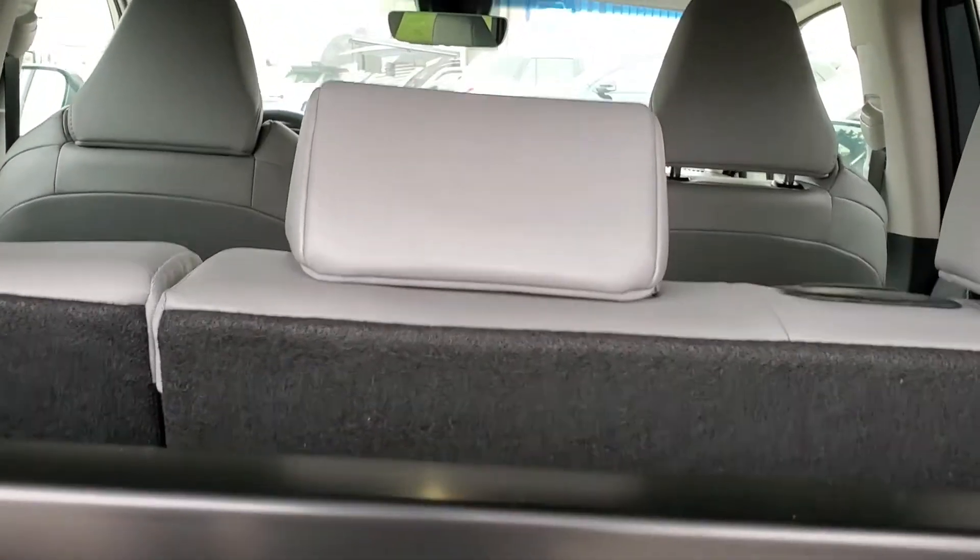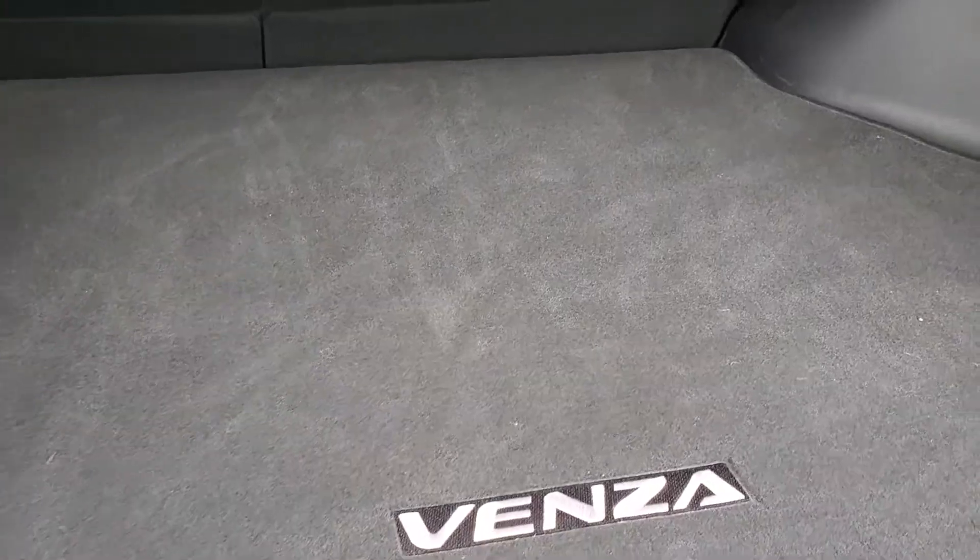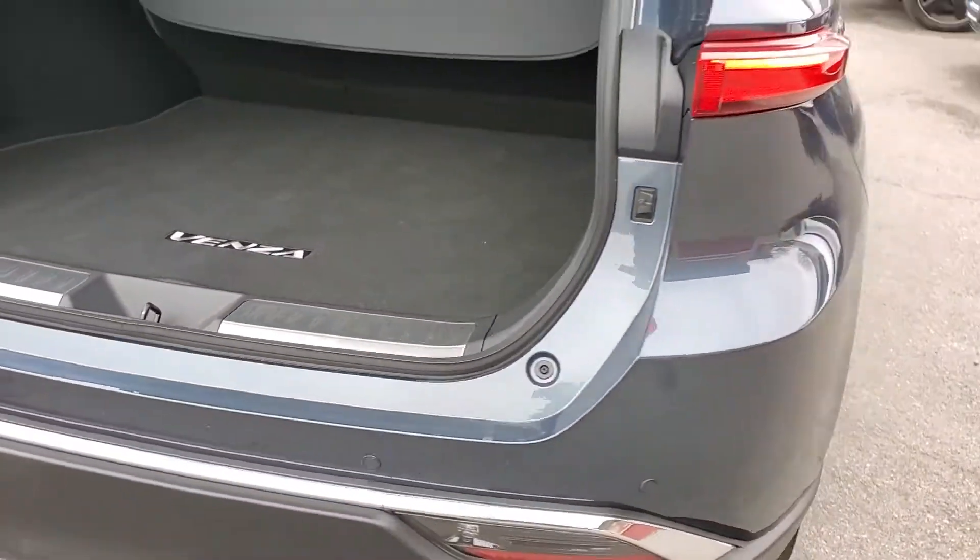There's your retractable cargo cover, and there's a sneak peek of the interior. It's leather with JBL sound, and there is indeed a spare tire under there.